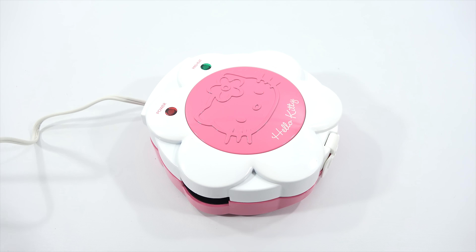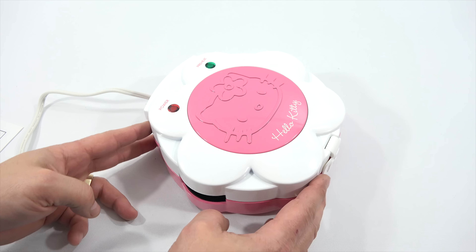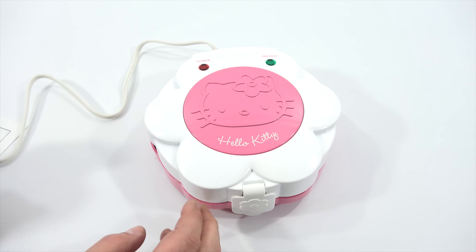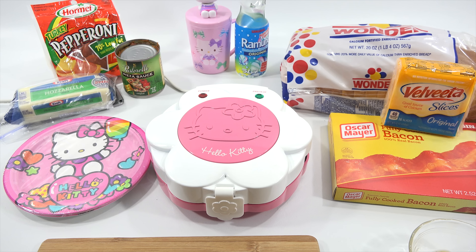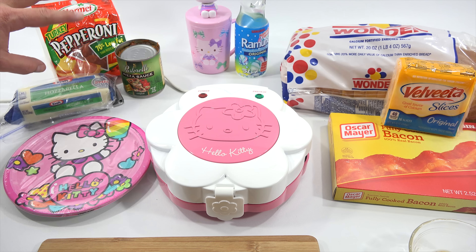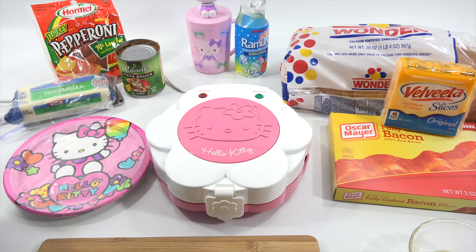I need to get my sandwich ingredients ready. I'm going to make two sandwiches for you and then give them a taste. These will be my own sandwiches. I'm going to make the Velveeta bacon grilled cheese, and then I'm going to make a pizza sandwich.